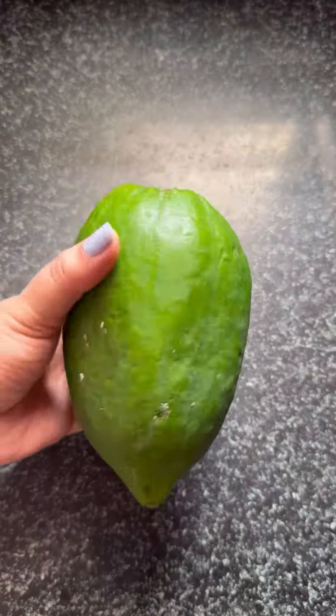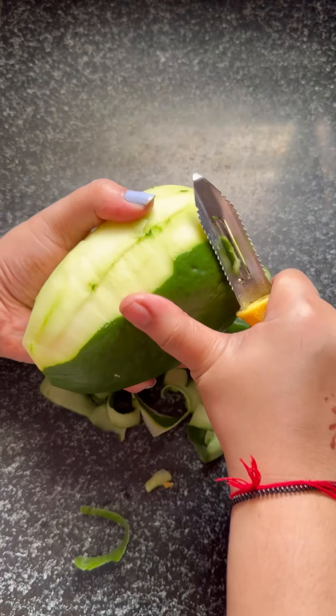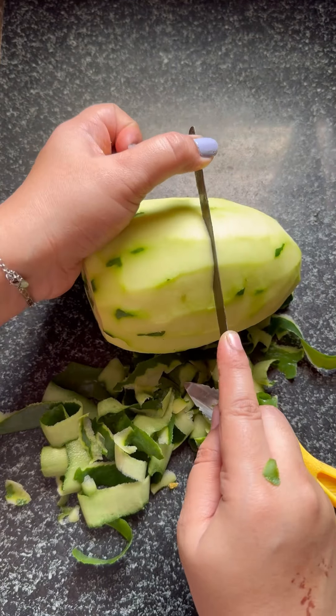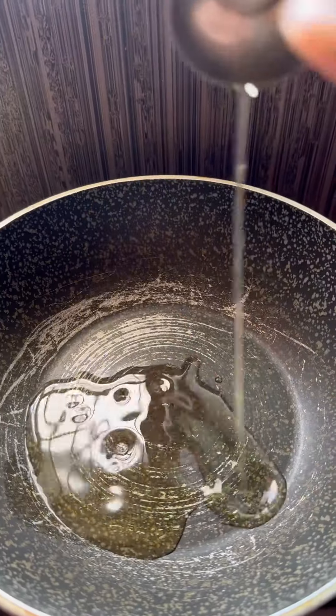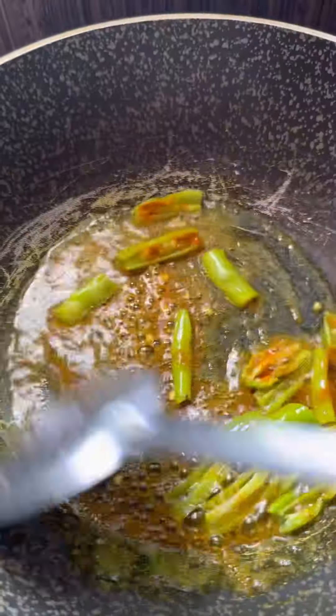it's time to prepare the Sambharo — a lightly stir-fried papaya salad that complements the savoury Fafida with its tangy and mildly spicy flavour. For the Sambharo, heat a tablespoon of oil in a pan and once hot, add mustard seeds. As they begin to splutter, toss in a couple of chopped green chillies, a pinch of turmeric, and a dash of asafoetida. Quickly add grated raw papaya.